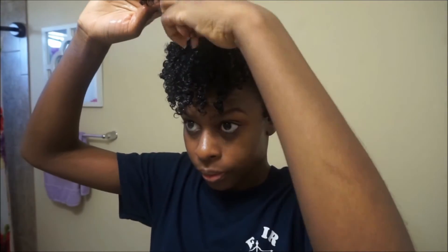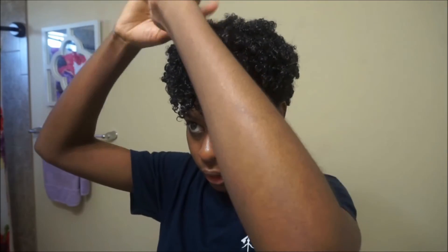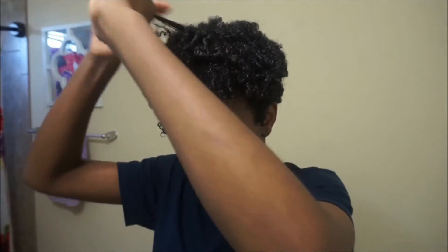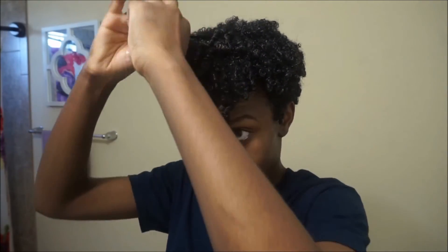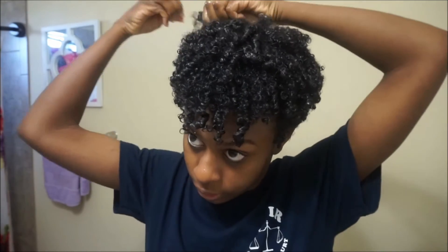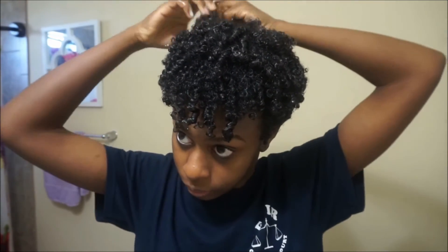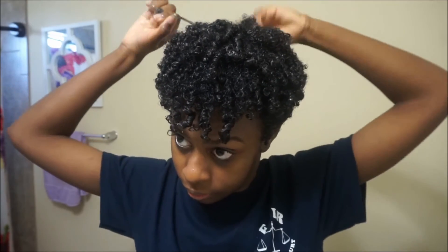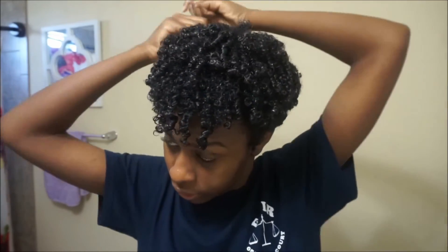Here we are back at the crown again. Initially I wasn't going to define this section just because I was lazy, but I decided to go back and use my Curls Control Paste to put a little more definition on the ends. My crown is super frizzy — look at it, it's coming together though. I wanted to add a little of that control paste at the end so that the crown of my hair doesn't frizz up throughout the day.